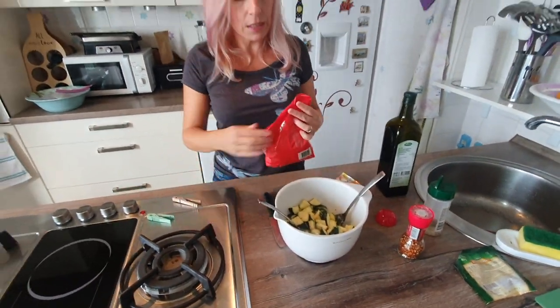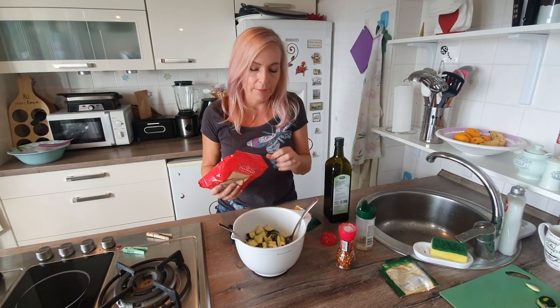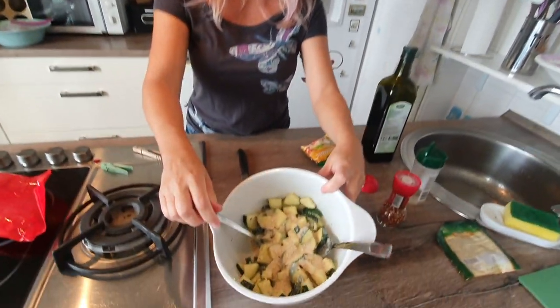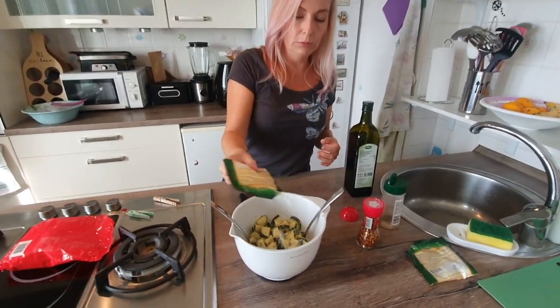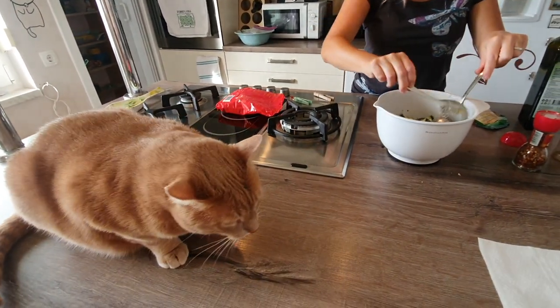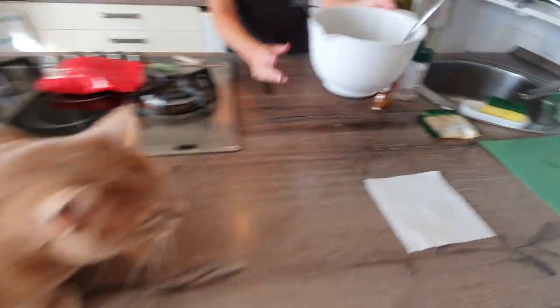Next, we're going to get some breadcrumbs. I was going to say get unseasoned breadcrumbs so it doesn't conflict with the seasoning you put in. But if you want to skip the seasoning step, you could always use seasoned breadcrumbs — I haven't tried it, but you could always experiment. I'm putting breadcrumbs in the same way I did the Parmesan, just to make it look like it snowed a little bit. And I'm stirring. I'm going to put a little more Parmesan too. Everything's just coated with Parmesan and breadcrumbs and whatever seasoning you put on it.